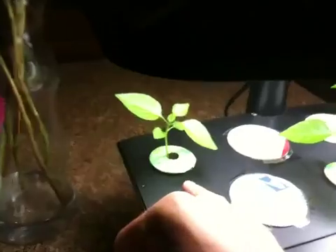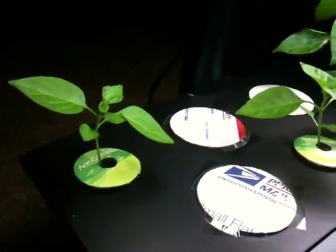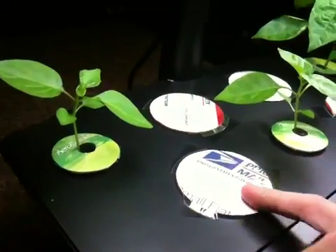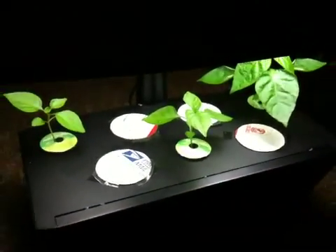I decided to order these little pods and the baskets that they go in. I made these basically to keep light out — it keeps algae from growing.